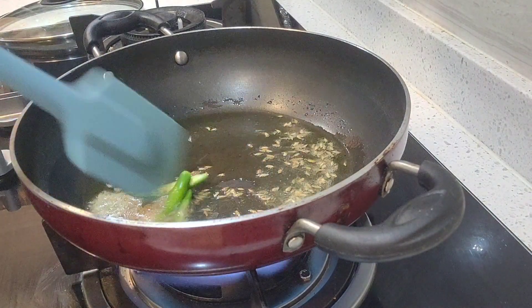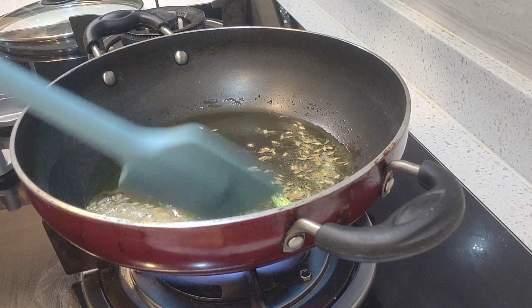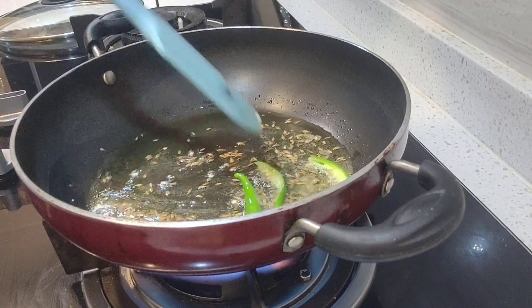We will add green chilies. You can also cut the green chilies. I am going to cut them long. As the jeera crackles, the jeera will be roasted.